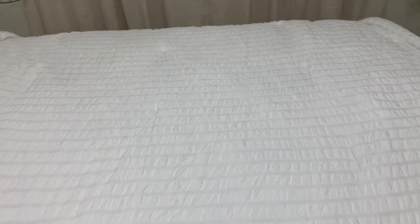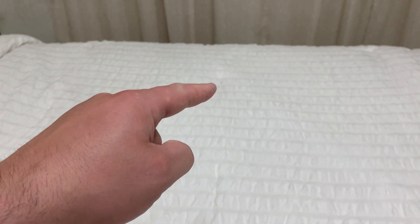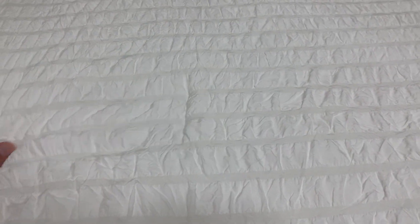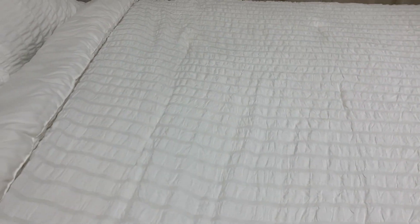It always looks a little wrinkled — that's just the look of it — but we've gotten compliments on it. The one thing that annoys me slightly: you can see these little marks here and here. That's actually where the stitching is. From far away it's not a big deal, but it's something I noticed when putting it on the bed.